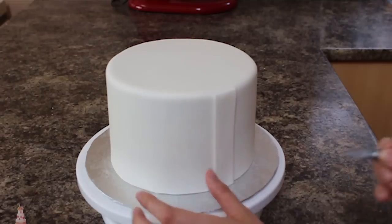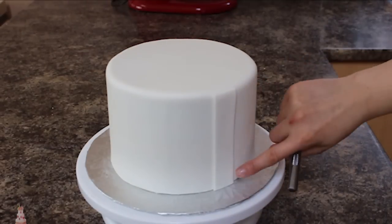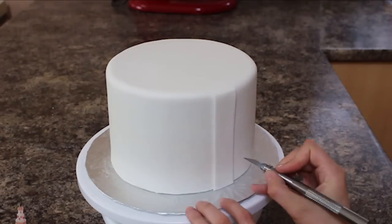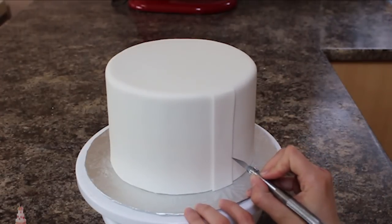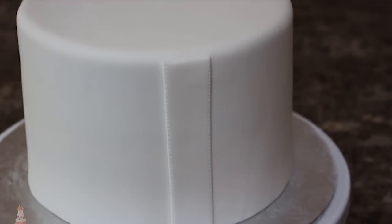Ideally you would want to use a stitching tool for this next part, but I couldn't find mine so I had to use my exacto knife. I just put in those little holes to look like a stitched line.